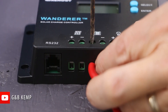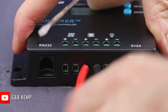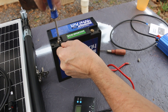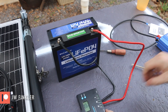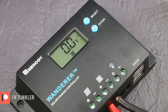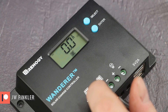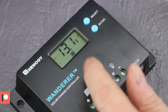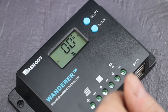Connecting the battery to the charge controller now. It's cycling through on the display: zero volts coming in from the PV because it's not hooked up yet, zero amps. My battery is at 13.1 volts, and the load is pushing out zero amps — there's nothing connected there.